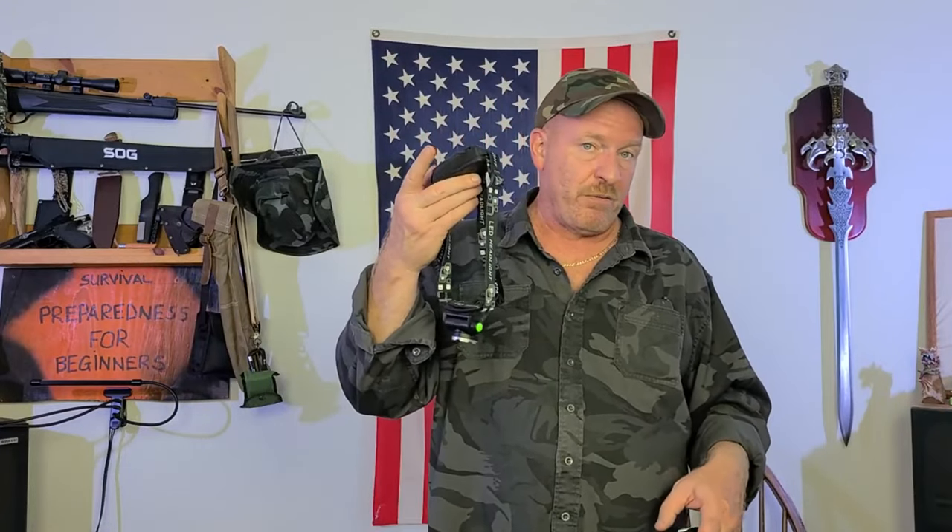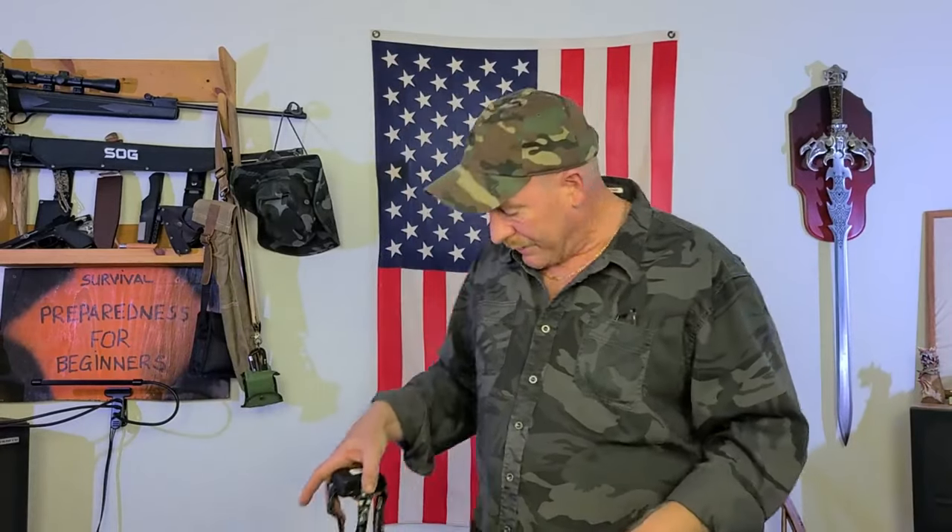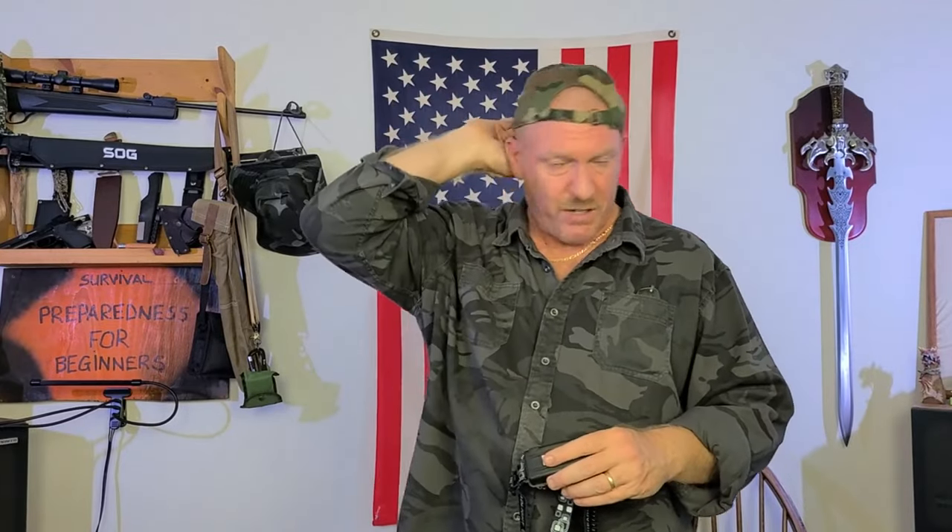Headlamps are very versatile and very important to have in an emergency situation. With a headlamp, you're hands-free. If you're wearing a baseball cap, turn it around and it just pops right on — and there you go, hands-free. You can walk through the woods, down a trail, down a road, through a field. If you've got to move brush, climb over something, work on your car, change a flat tire — anything — you have both hands free because you've got a headlamp on.